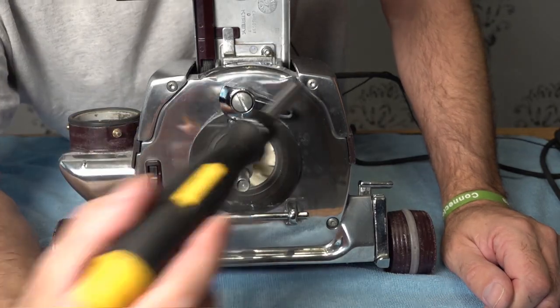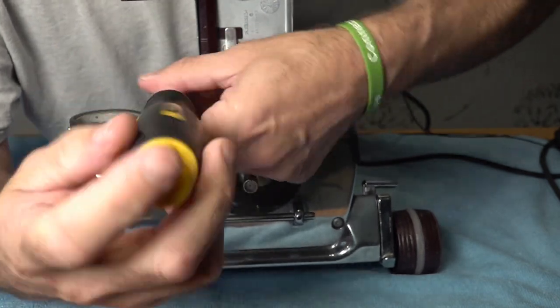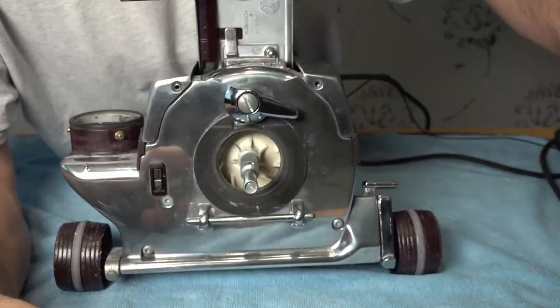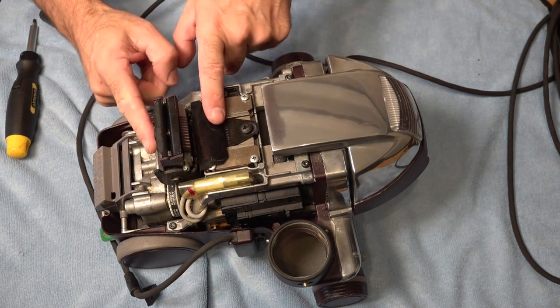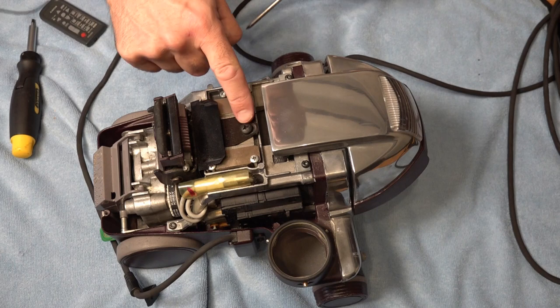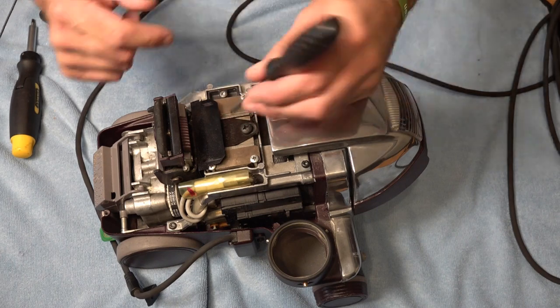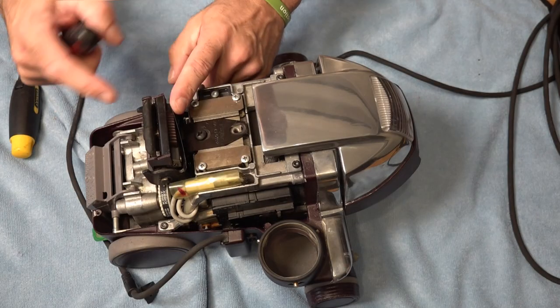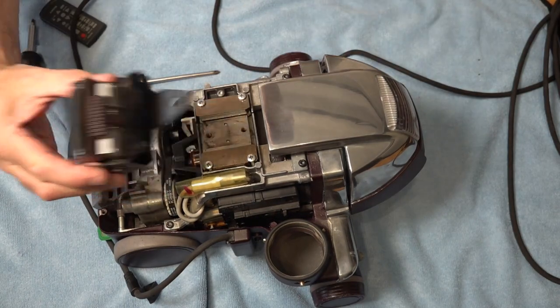First off, remove these two screws here, then lift off the top of the Kirby. Now we're going to have to remove this to get to the bolt so we don't have to strip it all down. For this it will be a Torx 25 or a Phillips. Remove the second screw and lift that off.